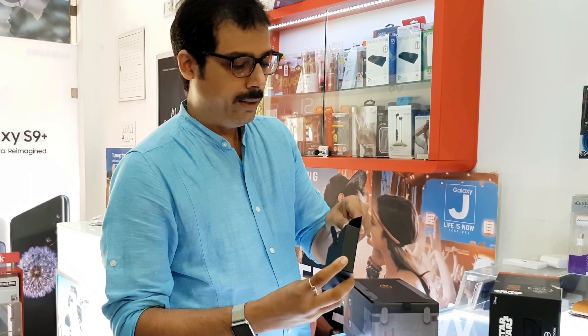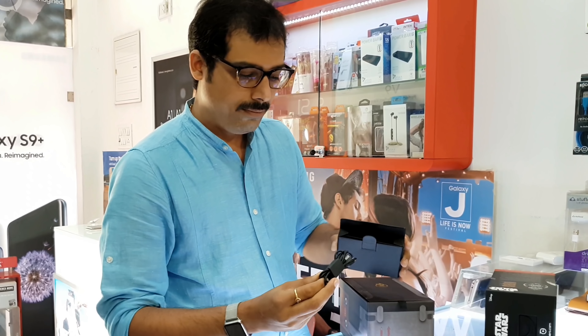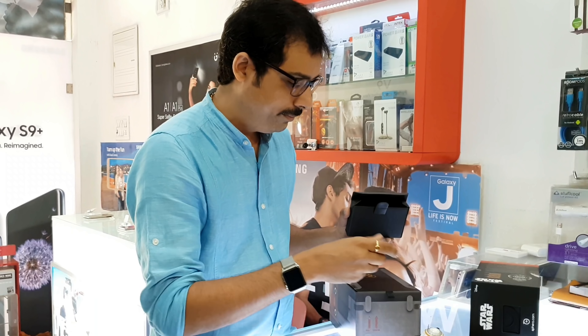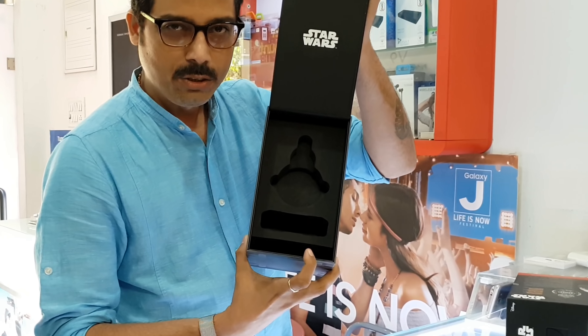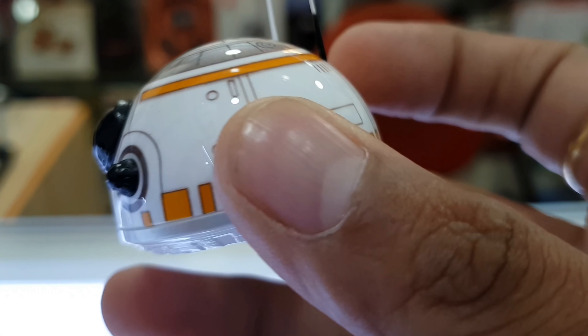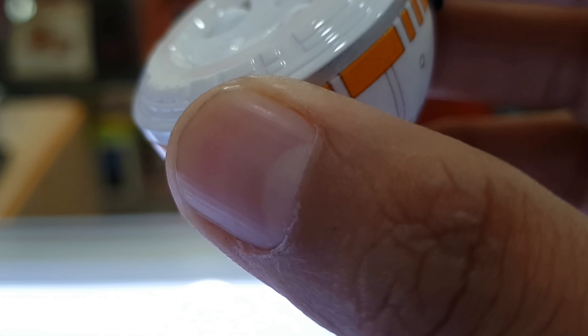Data cable — micro-USB — which you can use to charge it, along with the instructions. The BB-8 is designed by Sphero; previously it was known as Orbotix. You can control it with your smartphone or tablet.